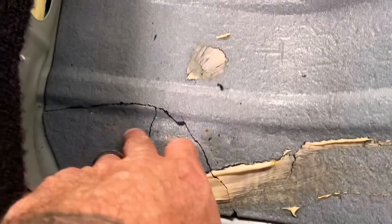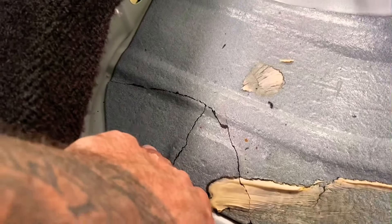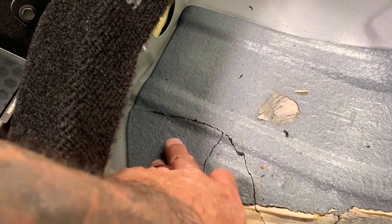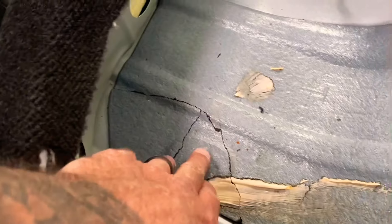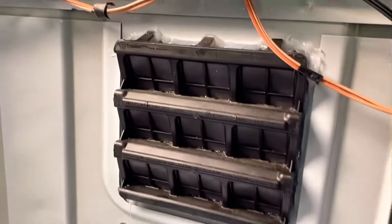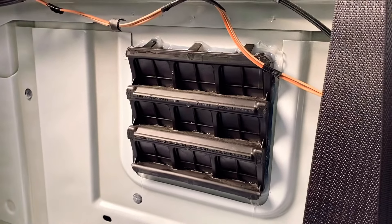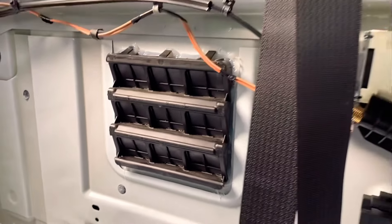I sealed that one, that one, and this one. This piece broke off, so I put some silicone underneath it anyway — it'll do its purpose when it dries. After about 30 to 45 minutes of drying time, I sealed around both vents in the back of the cab. This is a 2017 Dodge Ram 1500 crew cab — no leaks, none at all.